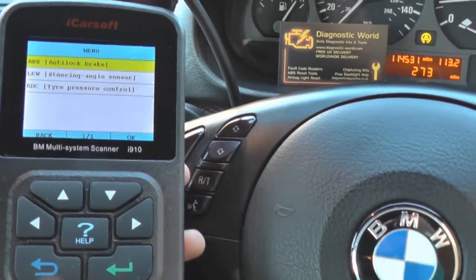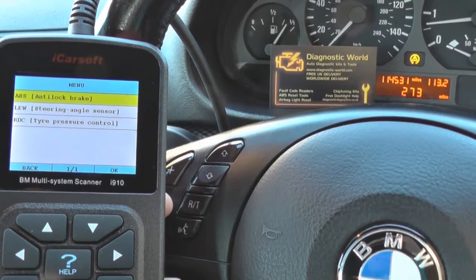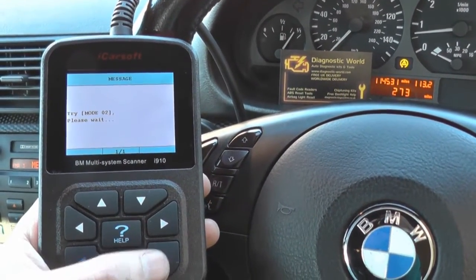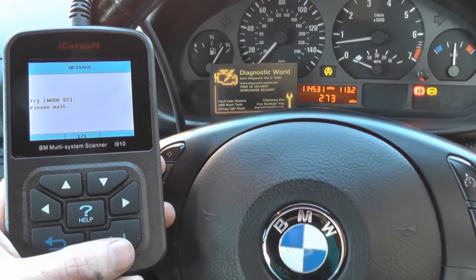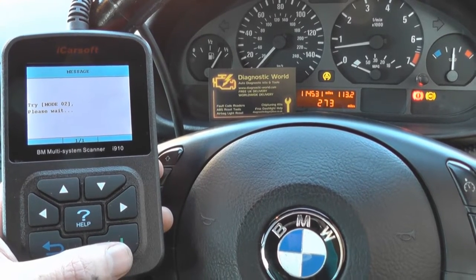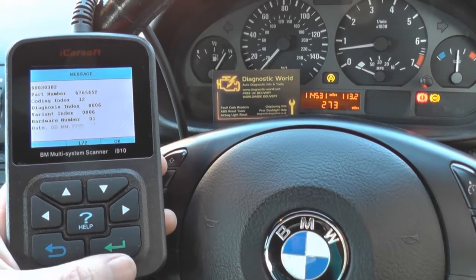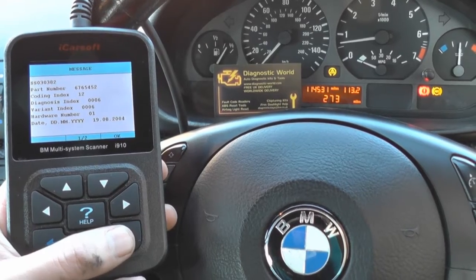We're going to click on chassis. On our menu we have ABS anti-lock brake. Depending on your vehicle you might have ASC or DSC - that is the ABS system. We'll click OK on that and it's going to connect to the ABS system. Hopefully we'll be able to read some fault codes and find out exactly where the problem is - generally it's an ABS sensor, but it could also be a problem with the ABS module or the ABS pump.